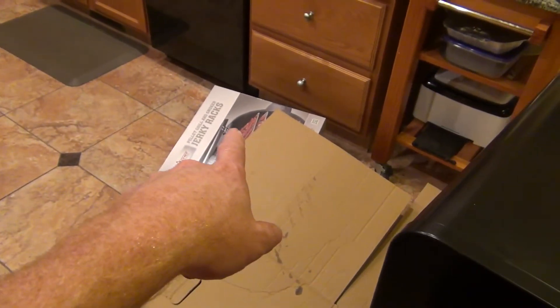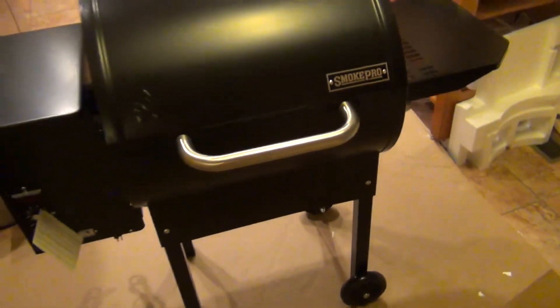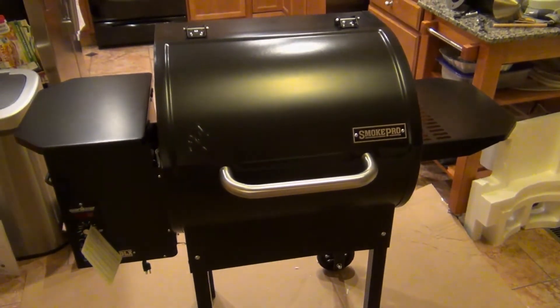I'll show you in a separate video the jerky rack and the cover. But for now — yeah, there you guys go. Hopefully this helps you. Please like, subscribe, and check out my other videos.